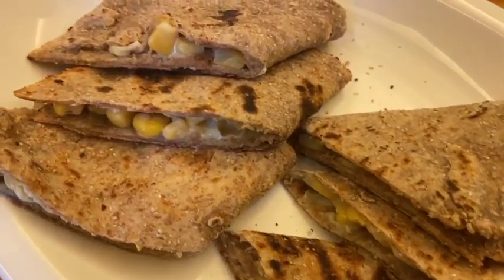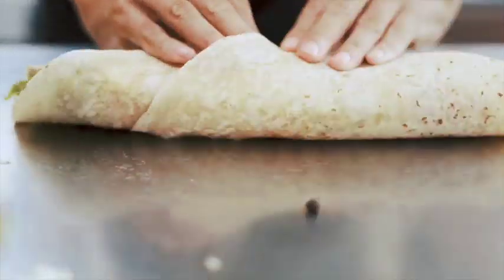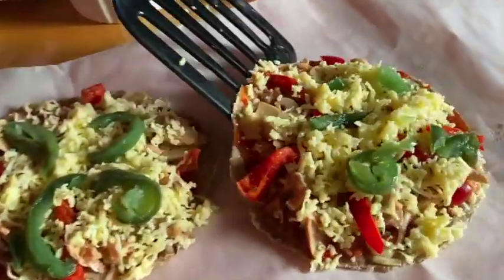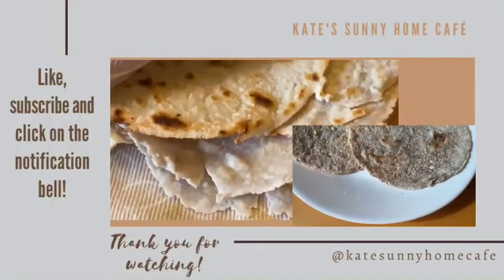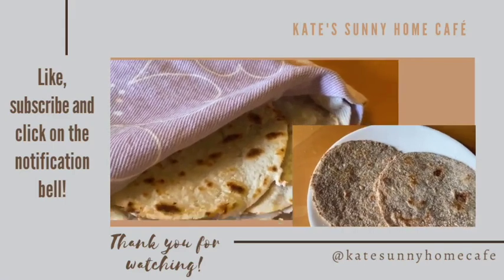There are a number of ways to enjoy a tortilla, including eating it like you would any sandwich, but in our next video we'll show you other ways as well. I hope you enjoyed this tutorial. Thanks for watching, and see you again soon. Love, Kate.